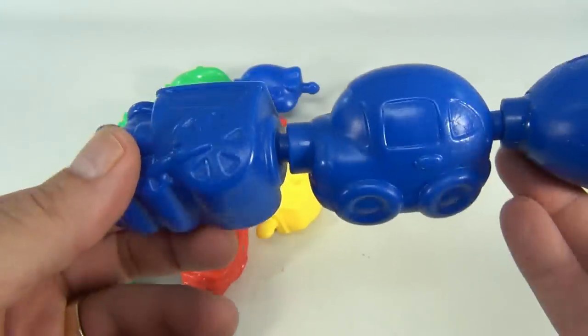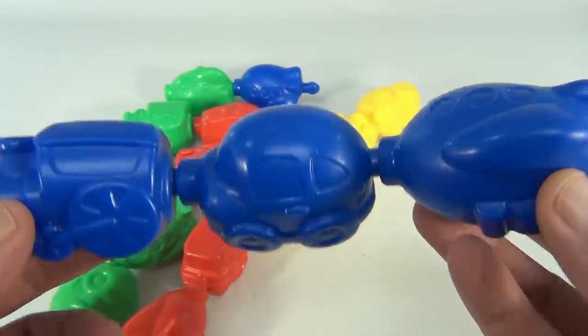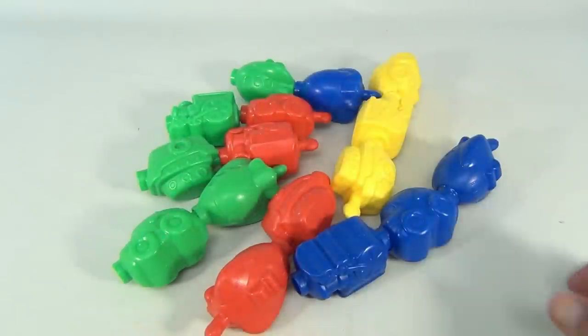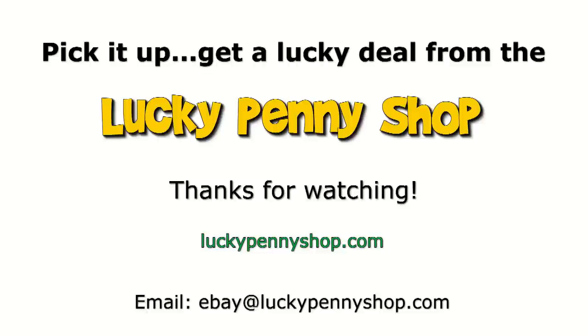So there you go - these will all connect. They're fun to play with, take apart, and make big chains with them. So if you need some more for your set, that's it - it's Snap Lock Beads. Thanks for watching our eBay product video, and always remember, if you see a lucky penny, pick it up.